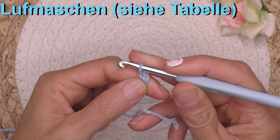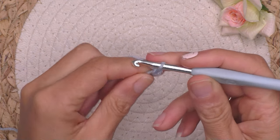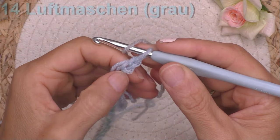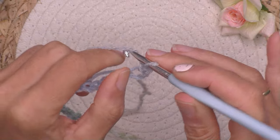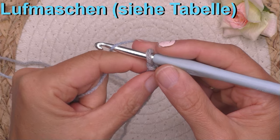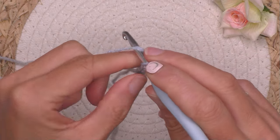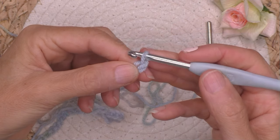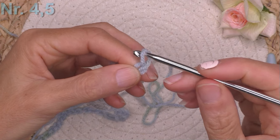Wir häkeln erstmal unsere Menge an Luftmaschen für die bunte Fahne – bei mir sind das 53. Dann Farbe wechseln und 14 Luftmaschen in Grau. Und jetzt die dritte Kugel anfangen in bunt und unsere Menge an Luftmaschen häkeln – bei mir sind das 5. Dann Häkelnadel wechseln, eine Nummer kleiner, ich habe jetzt 4,5. Zwei Luftmaschen dazu.